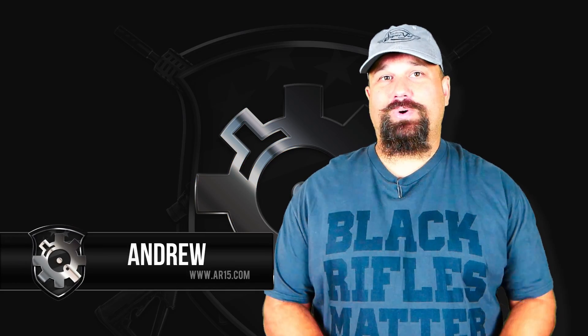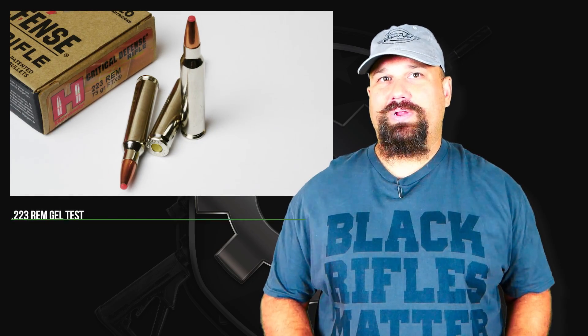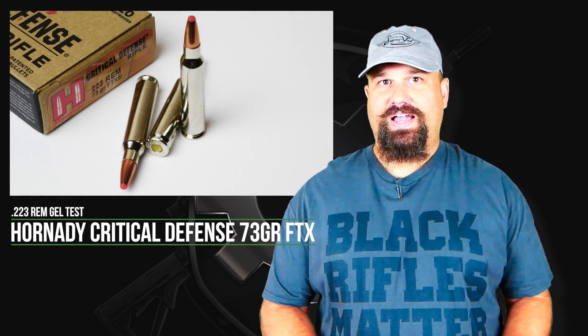Hi, Andrew here with some more 223 gel testing. Today we're taking a look at Hornady's 73 grain Critical Defense FTX.